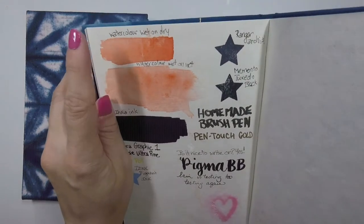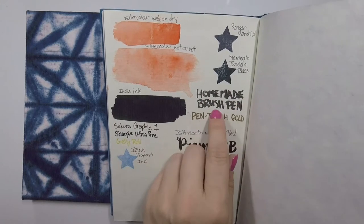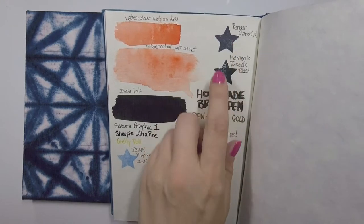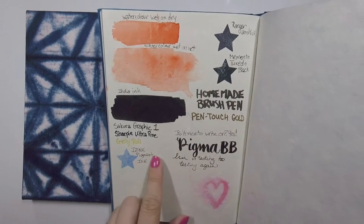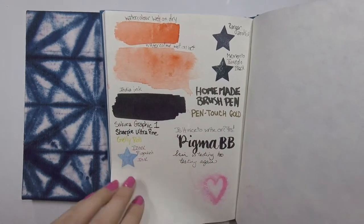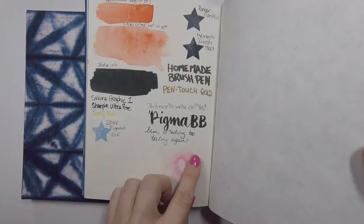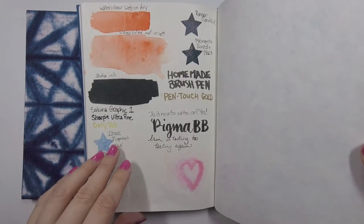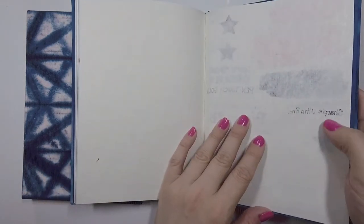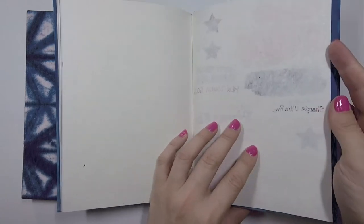I tested watercolor wet on dry, wet on wet, India ink, a brush pen with homemade India ink, Ranger Archival Ink, Memento Tuxedo Black ink, Sharpie ultrafine, and Sakura pens. I tried scrubbing it with watercolor and a little bit came up, but for most techniques it worked fine. In terms of bleed-through, it was just the Sharpie pen and my gold paint pen that bled through.